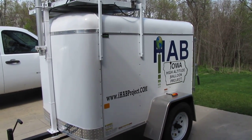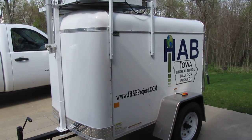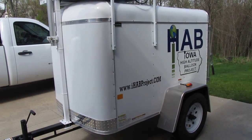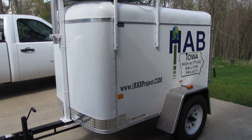Hello, this is Marshall Diaz, W0OTM with the iHAB project. I'm really excited today to unveil our new launch and communications trailer for the iHAB project.